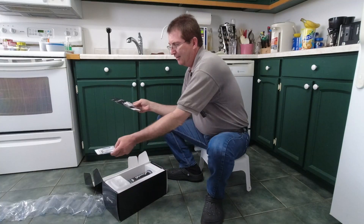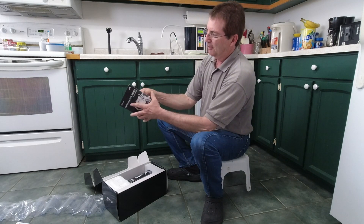It looks like this installation guide, so we'll quickly go through that.